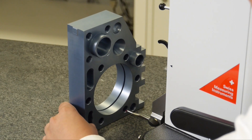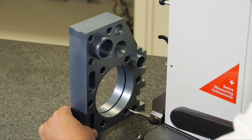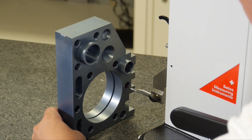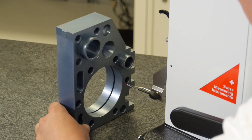Coming over to my second bore and doing the same: engage the probe, sweep it, go up, bring it back, and release it. As I continue my process, I'm going to do the same operation through each one of the bores present in my bolt hole pattern.